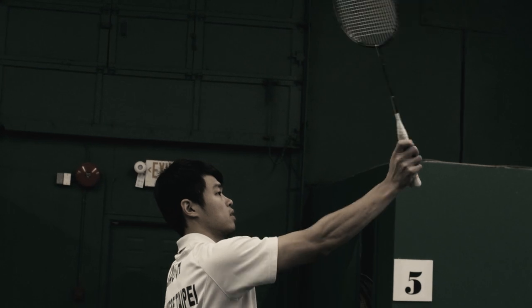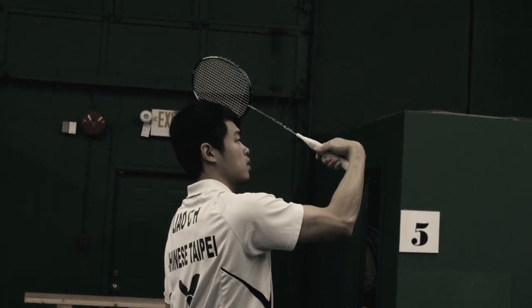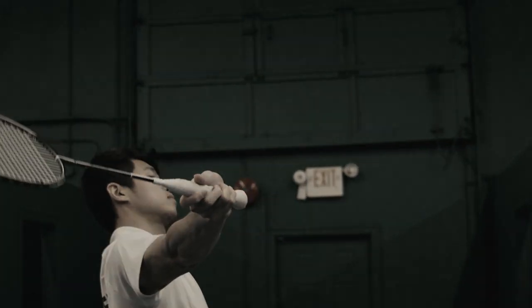First of all, I want you to see this wrong motion. How many of you hit the backhand clear with a motion like this? If this is you, then today's five tips are for you.